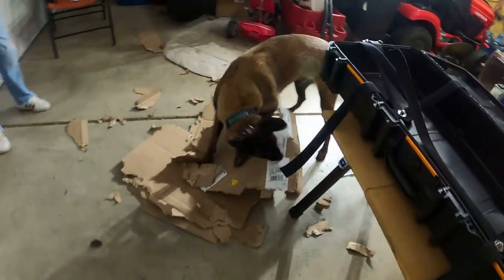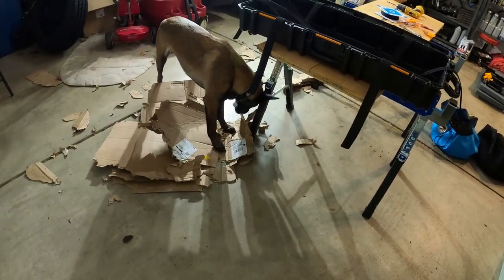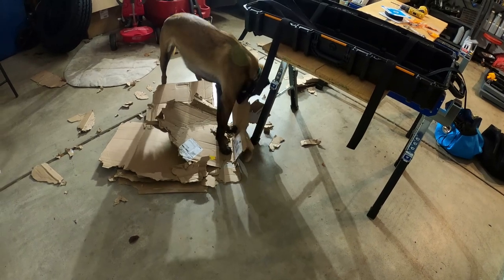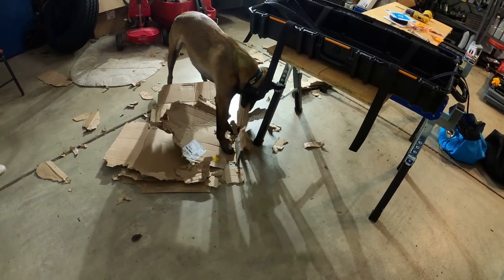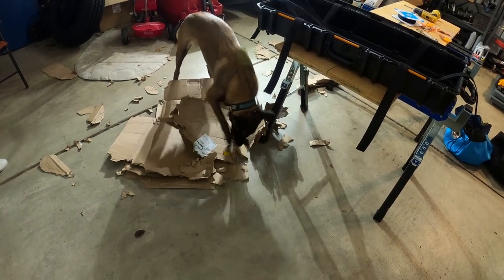We had to break down some boxes for the garbage, so Arro's doing a great job getting everything shredded so it fits in the garbage can. Good job, boy — don't leave anything left, no big chunks.